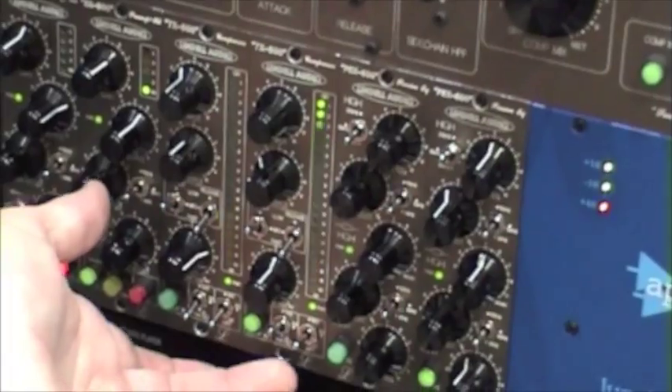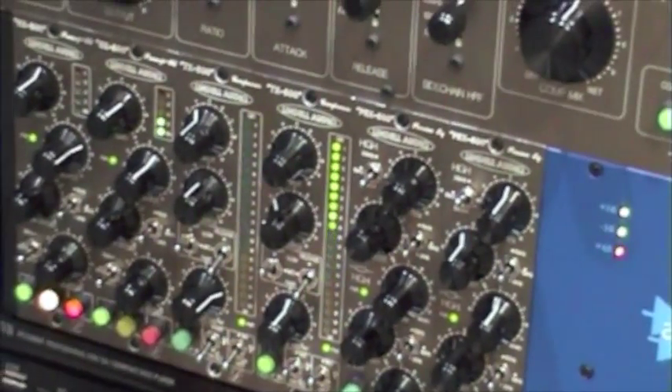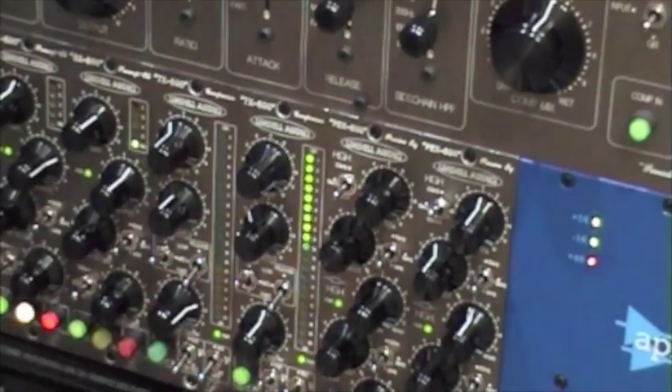Or you can exclude everything under 100 or 300Hz. You also have the all-in ratio button. So you have three settings on the ratio: 4 to 1, 12 to 1, and all-in.